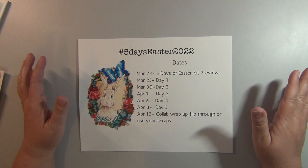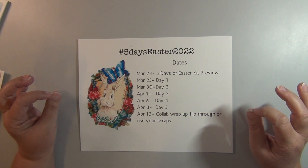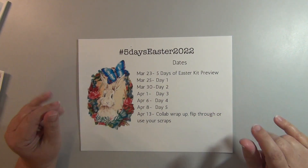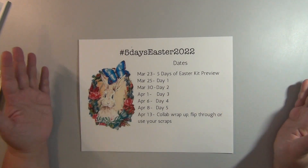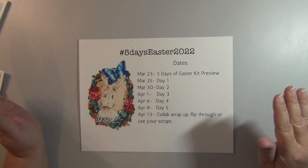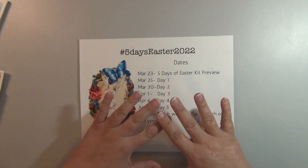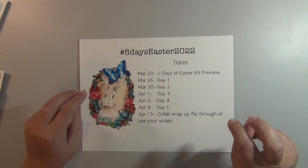They're doing a Five Days of Easter. They've each created a kit and all of the collaborators that are participating are going to use those kits to make lots of cool goodies. There are two kits by the ladies and each one has five days in it. So on day one we'll take day one of Dear Julie Julie and day one of Care Brandon and we'll make something with those pages. Each day we'll do that.